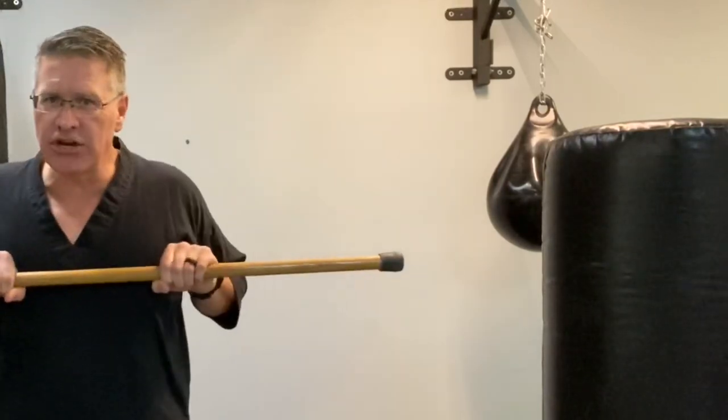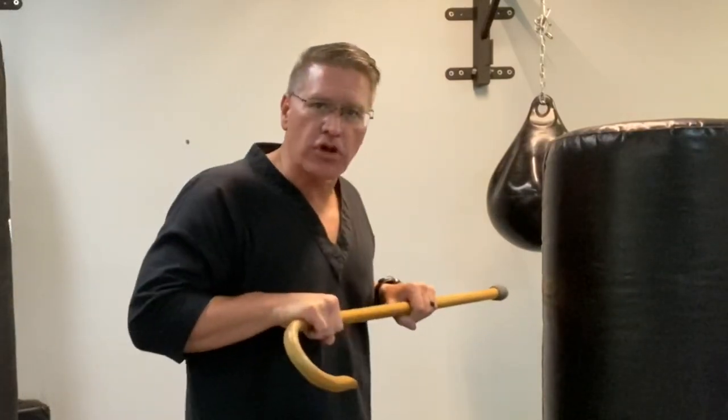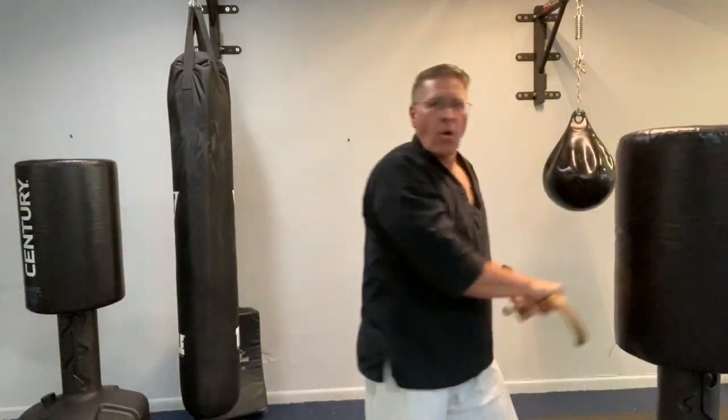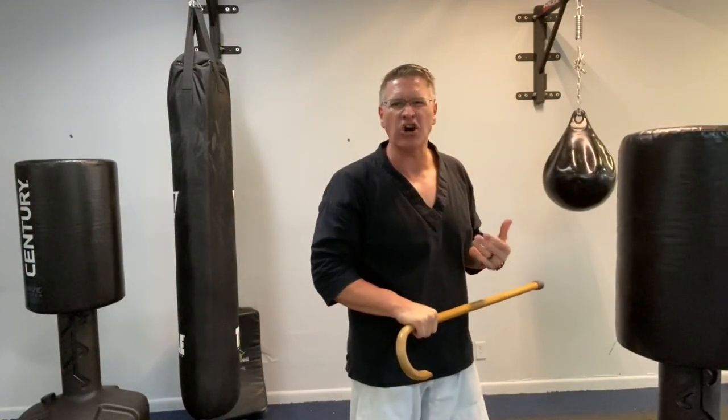Number two, the second power strike: bring the cane into your chest, step in closer again with the front foot first, then thrust right into his throat. Say 'throat.' Or maybe you hit the jaw — say 'jaw.' Whatever it is, hit it as hard as you can.